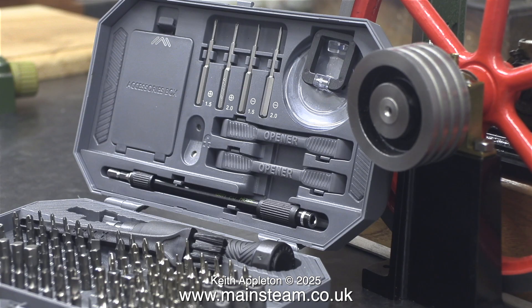I'm showing you this socket set that I bought a while back. It is magnificent — it has just about everything that I would want in a socket set, even including a magnetiser plus some spare bolts for my glasses, which I'm always losing.